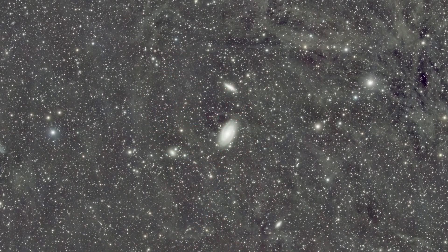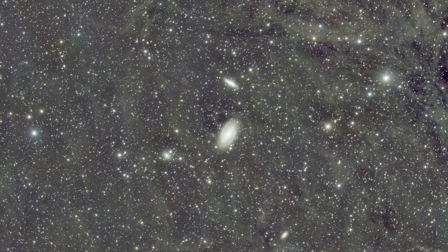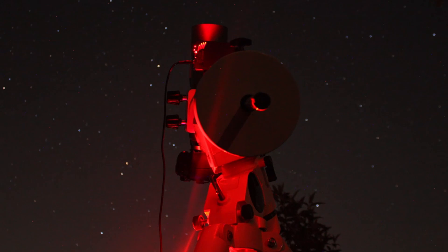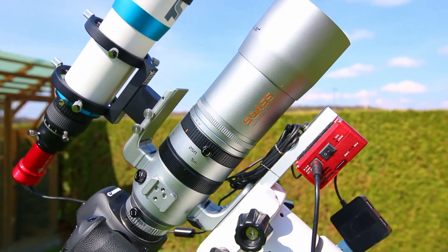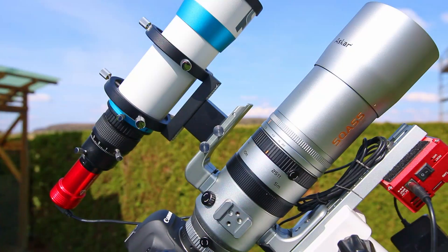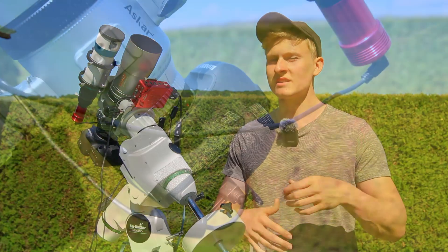A few weeks ago I captured this image of the night sky when there was a new moon. But tonight there will be a full moon, and I would like to capture this exact region of the night sky once again with the exact same telescope and camera settings. I've asked myself how much of a difference there is between doing astrophotography during a new moon compared to a full moon.